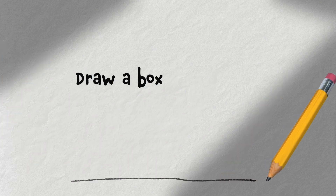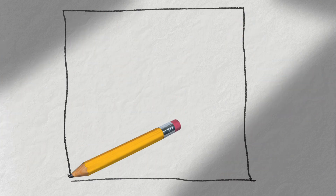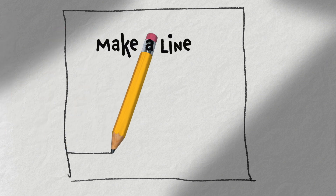First, draw a box. You can use a ruler or something else to help you draw. Once the box is done, make a line across the bottom like this.